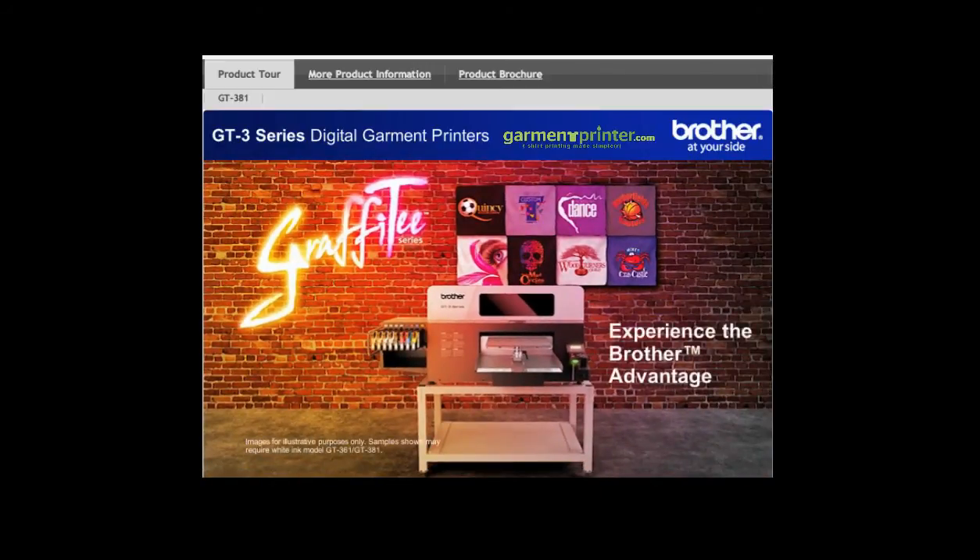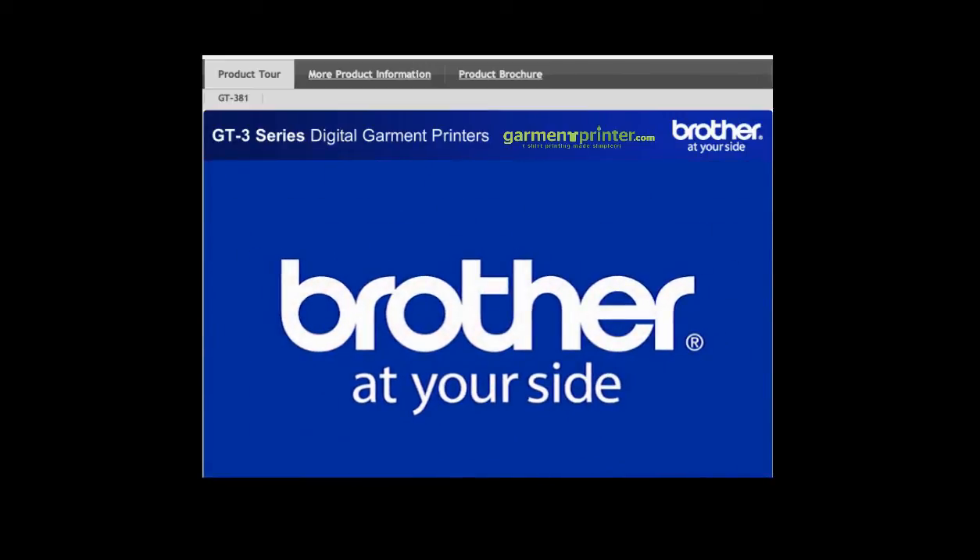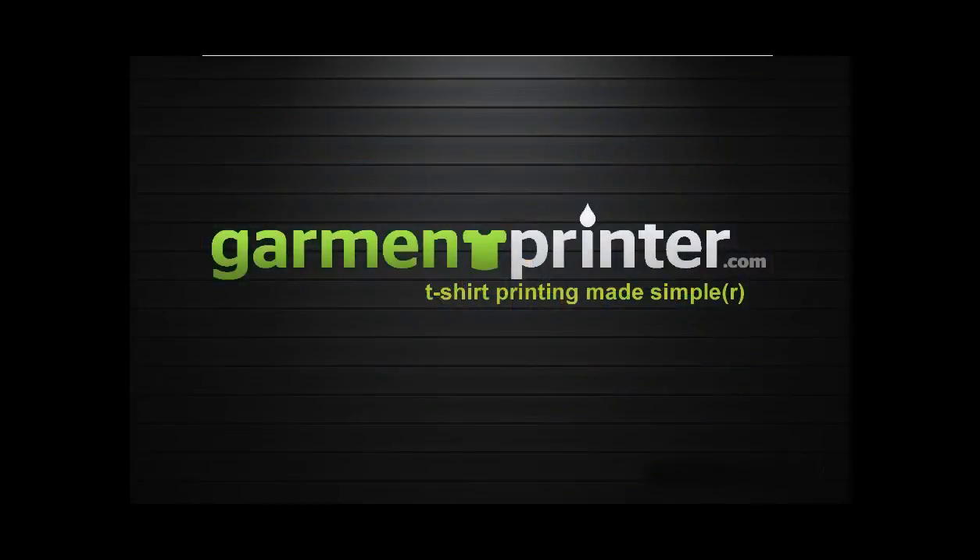Over 100 years strong, Brother is a leader in printing technology and is known for the reliability and value of its products. Choose the right partner for your business. Experience the Brother Advantage.